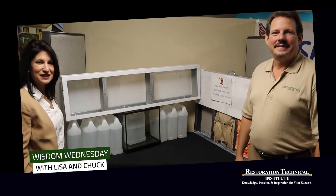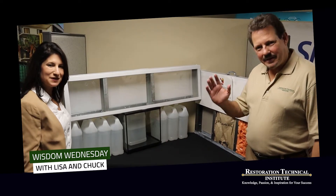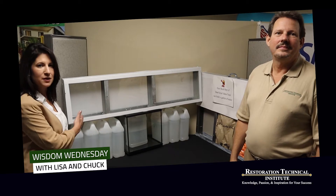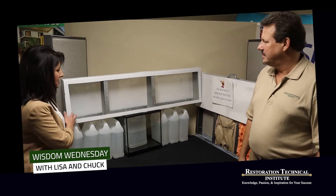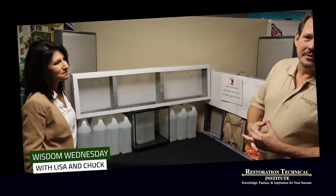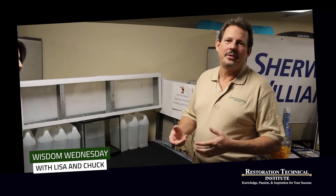Hi, Lisa Lavender here with Director of Education, Chuck Butal, with a little tip for your success about understanding wall construction and what we have to worry about on a water loss when we're dealing specifically with steel studs. The main thing about steel stud construction is it started in the commercial industry and has now transferred into the residential industry.